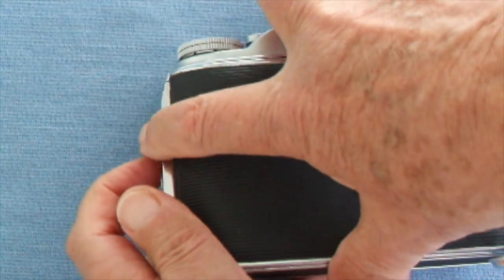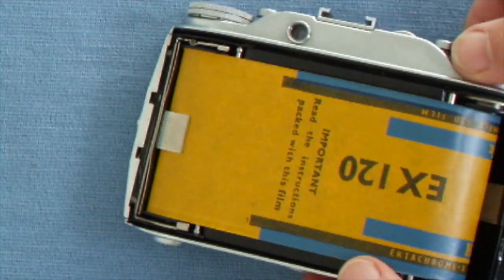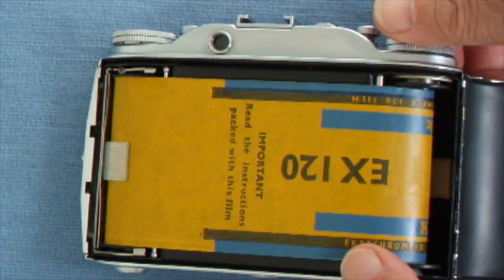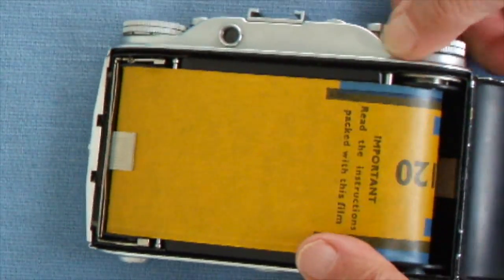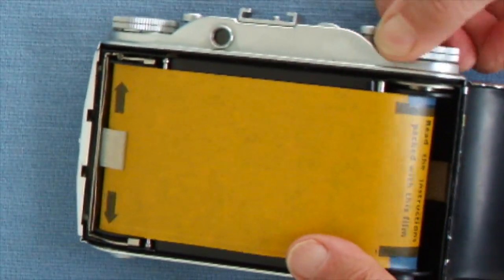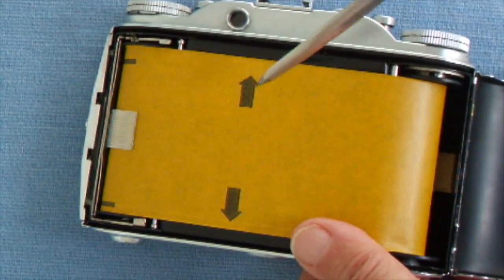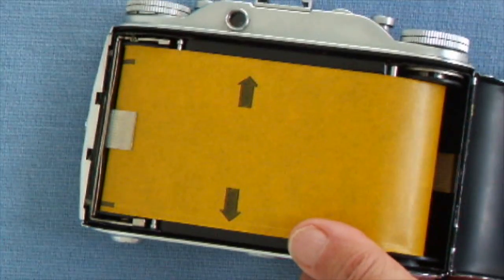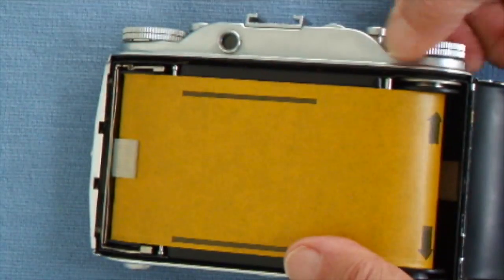Now, how do the folding cameras work with the film? Well, inside the rear of the camera we've got a dummy film loaded. You have a winding knob here which winds the film through, and as you wind you will see a series of numbers appearing on the backing paper of the film. That is a start mark for cameras — with automatic wind this is all manual, remember.